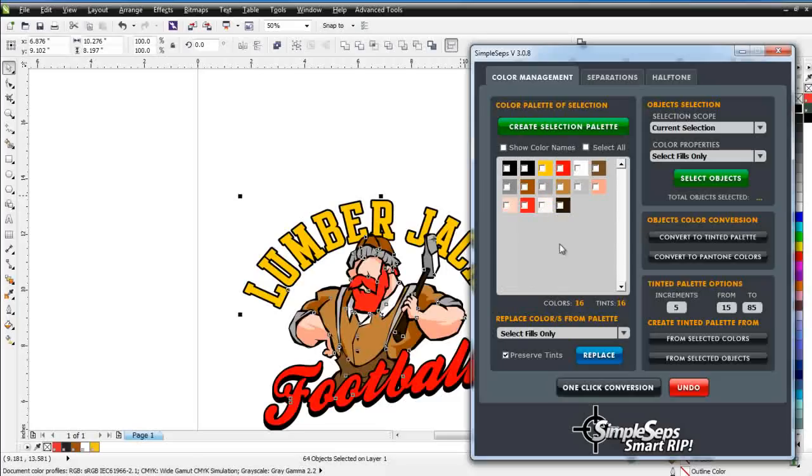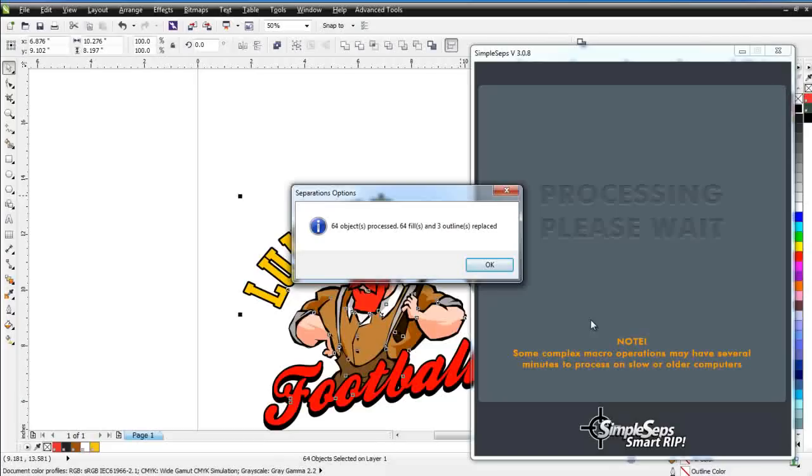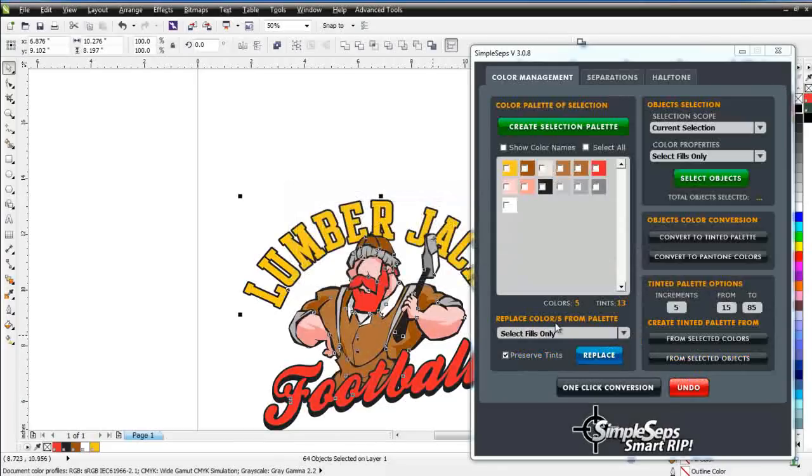Let's take a look at what Simple Steps will do for us. We'll select some colors — black, yellow, red, white, and a brown — just five colors, and since we won't be printing the white we'll be down to four colors. Down at the bottom we click on One Click Conversion, and instantaneously Simple Steps goes through and changes our design to five colors and 13 tints, doing some intelligent color replacing. It takes our red and uses tints of it to replace our flesh colors, and you can see how it replaced the tints of brown. We've automated the entire process of manually changing colors, tints, and color replacing — and it happens in less than a second.